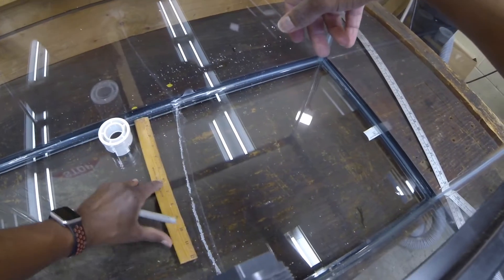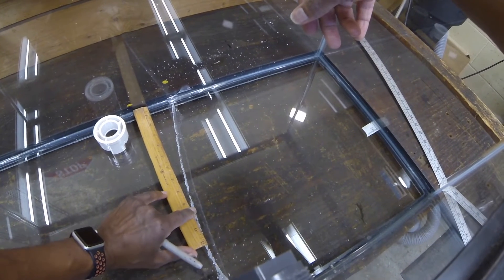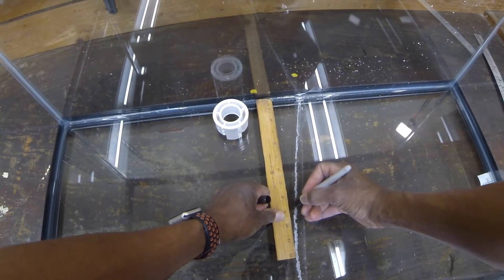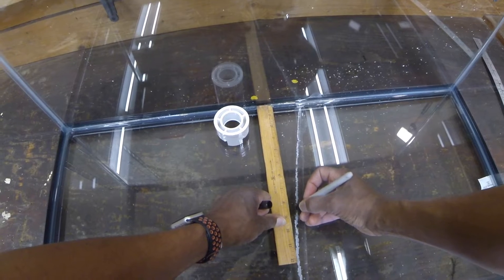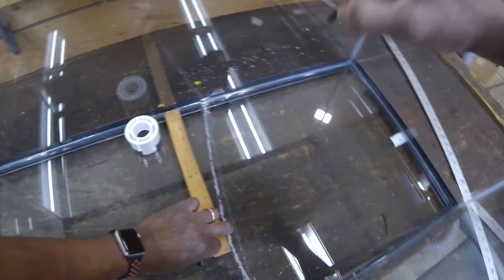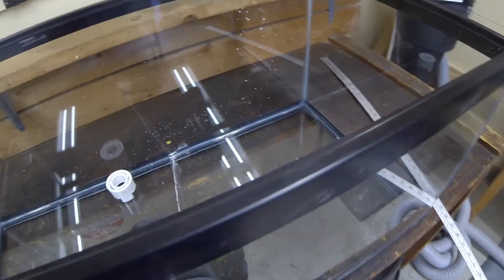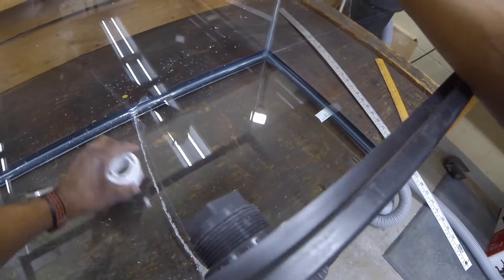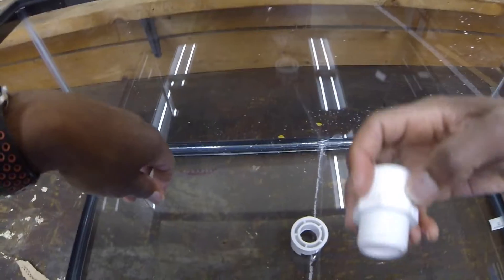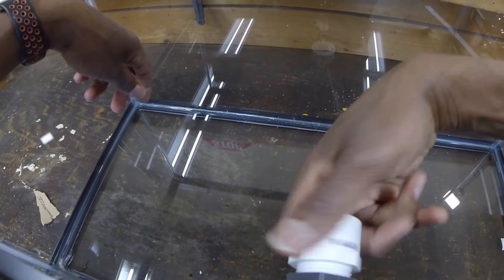Then we can reverse measure to see how far off we are. That's 8 and three-quarters there, so we'll split the difference, and that should give us the actual location of dead center, which is that dot. So this thing is going to sit right there. We have our adapter and we're going to thread into this.